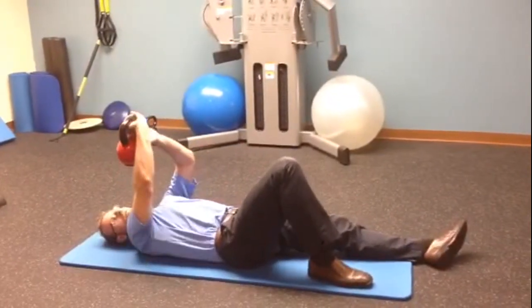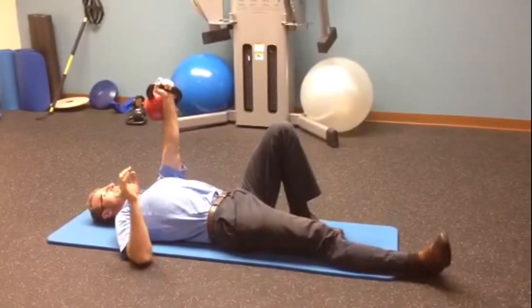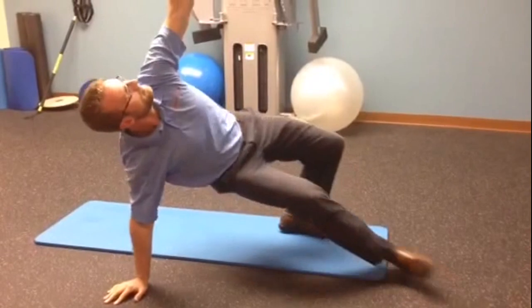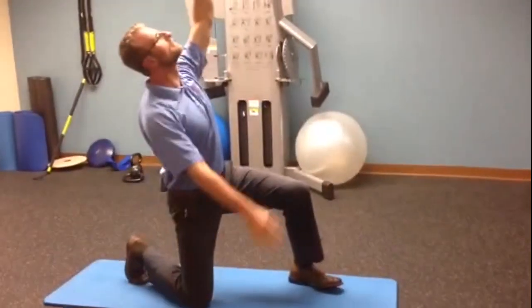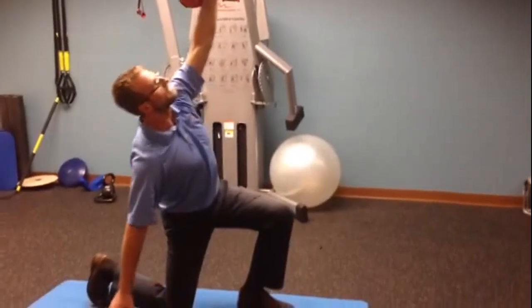You can do this on both sides — go through that whole process again, straight on up to standing position, and everything in reverse.